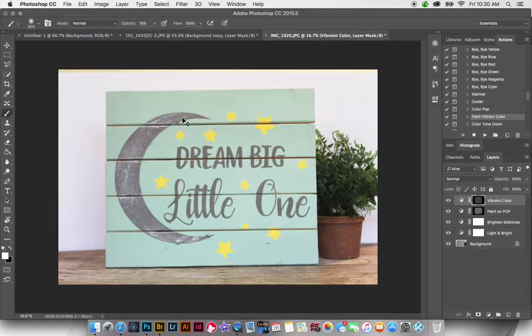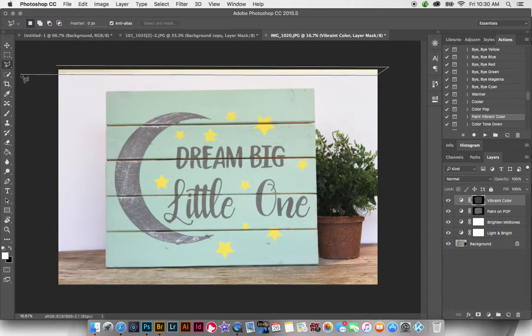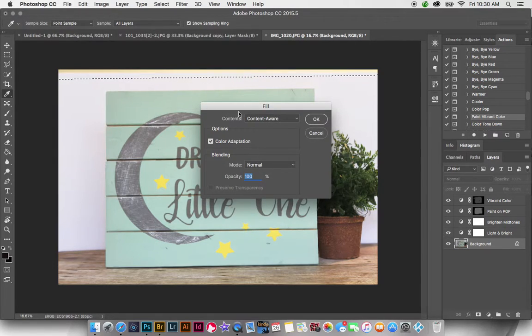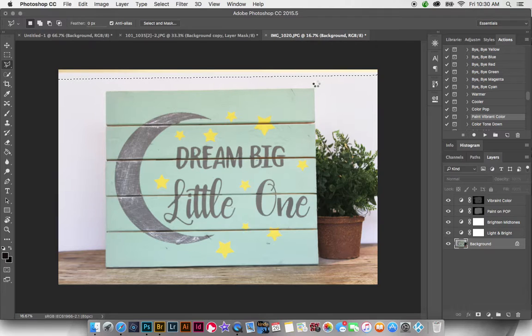The only other thing I'd change — and you don't need an action for this — is the top of the image. It looks like maybe it didn't go all the way across, so there's a yellow line up there. I'm going to take my Polygon Lasso Tool, select that area at the top, go back to my background layer, right-click, and go to Fill > Content-Aware. That's just going to fill in that little yellow area at the top.